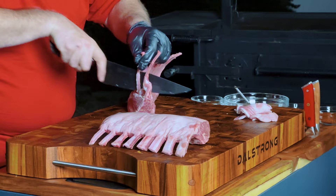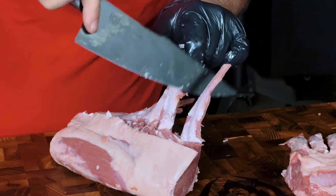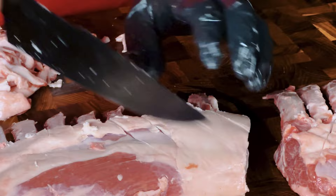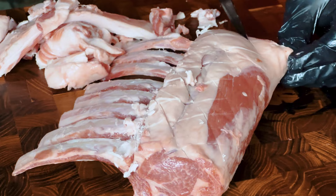Frenching, by the way, if you don't already know, is just a fancy word for trimming. All I'm doing is getting the extra meat down so that I'm exposing the bones. Now I'm going to score the surface of these — that way any silver skin that's in the way breaks up and gets crunchy, and all my flavor can get in.